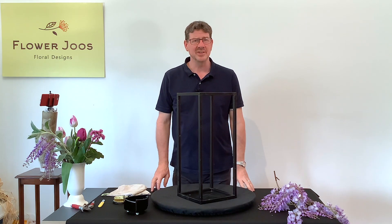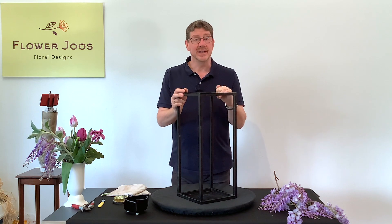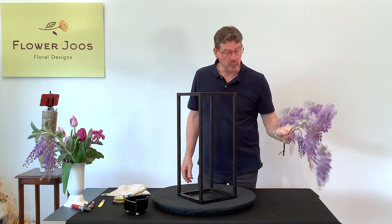Hello, welcome to Flower Juice. My name is John MacDonald and today we're going to make an interesting arrangement, and really our inspiration for today's design is this beautiful wisteria.